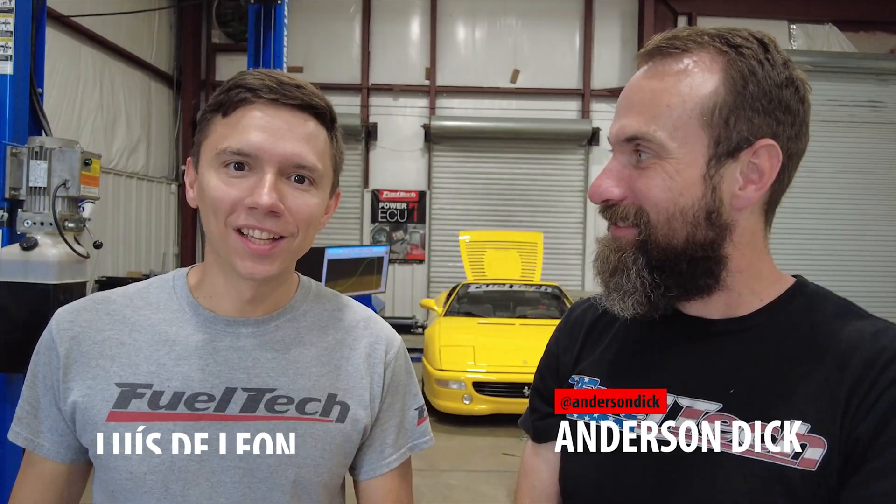Hello everyone, my name is Anderson Dick. I'm the founder and CEO for FuelTech. And Luis De Leon, tech director here at FuelTech USA. We're here to bring you some of the new products, new features, new development. We're working really hard to get innovation for you guys.